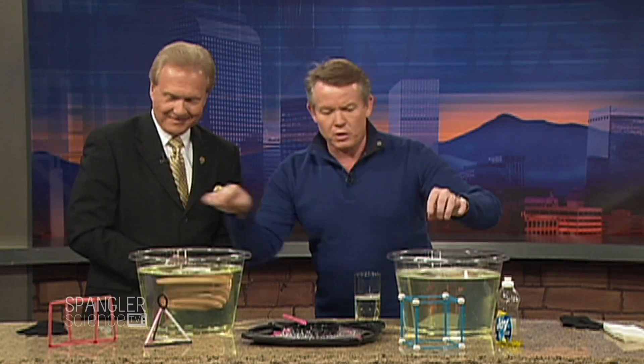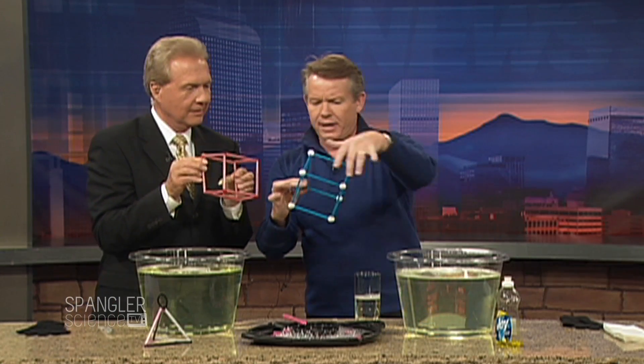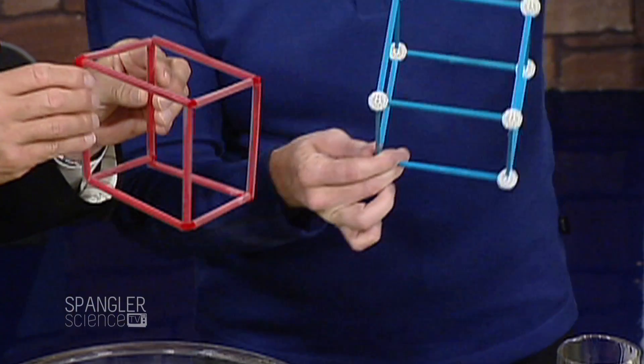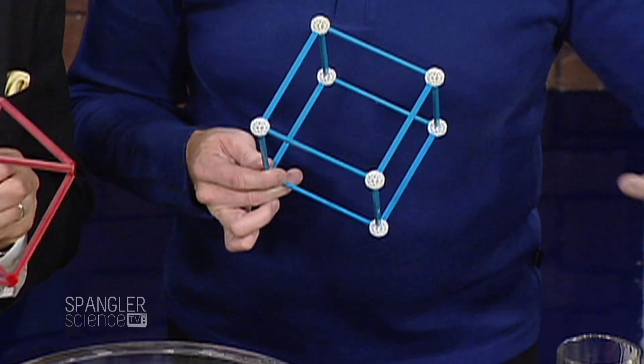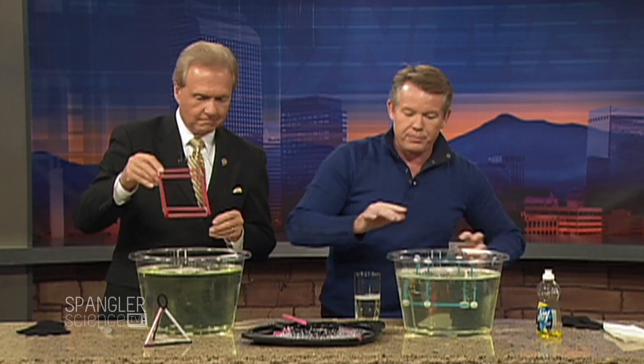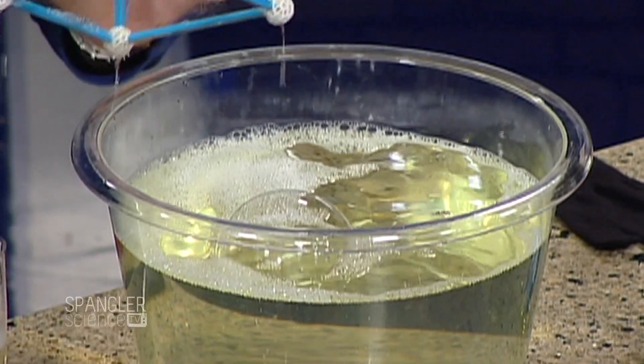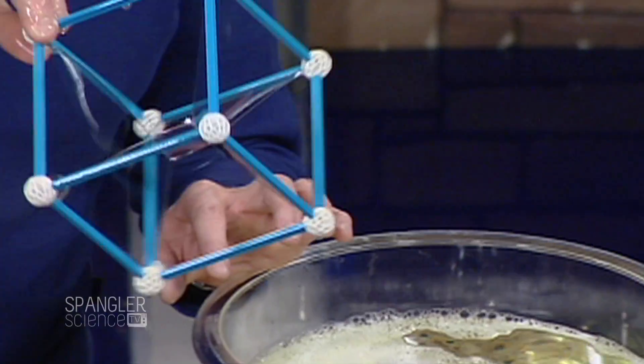What if you could change the shape of a bubble? Yours is a homemade version; mine uses a little product called the Zone Tool. There's no glycerin, nothing fancy — I just took regular Lemon Joy and threw it in there. Watch what happens if you drop the structure down inside like this and pick it back up again — you get these beautiful structures!